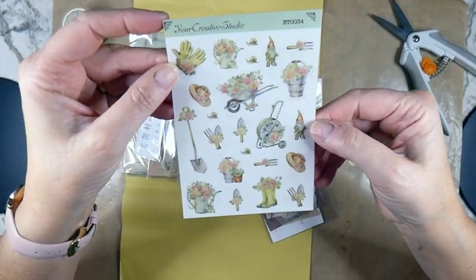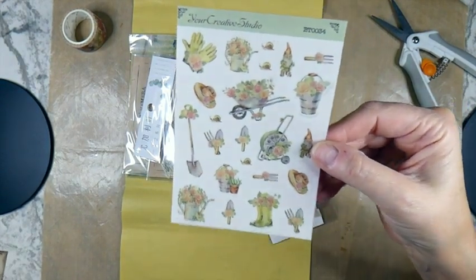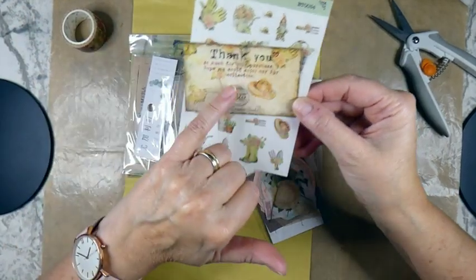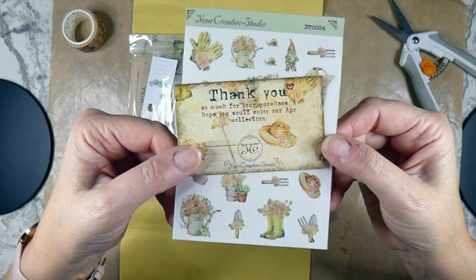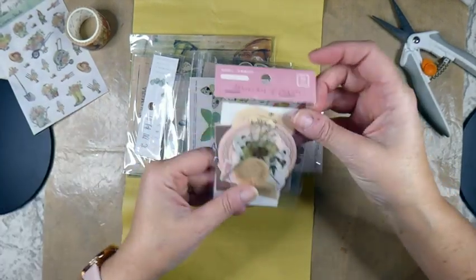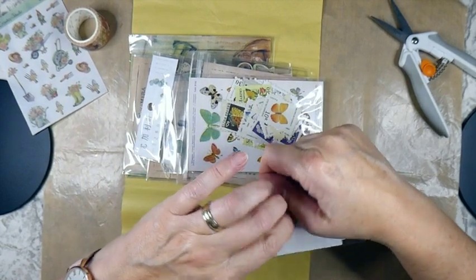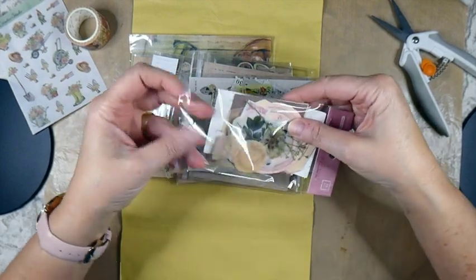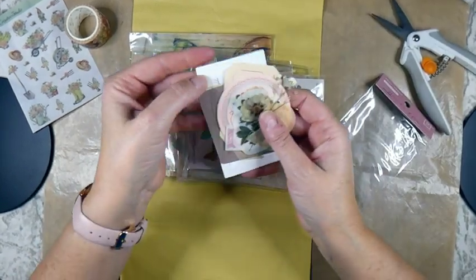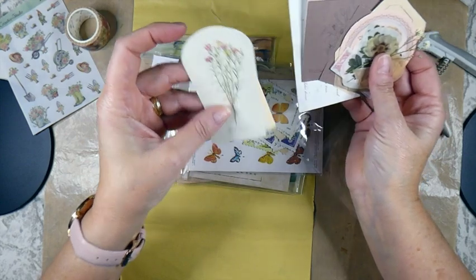Here are some little stickers with gnomes and a garden theme. This is the April collection, so if you're really liking this, I assume you can go back and order the April collection. And then we've got some labels, which is exciting - I never have a lot of labels to choose from. Oh, there's also a little pressed flower! So there's quite a bit of ephemera. That's a really pretty image.